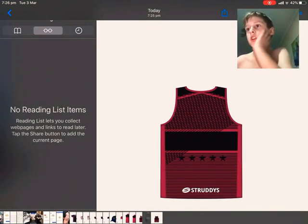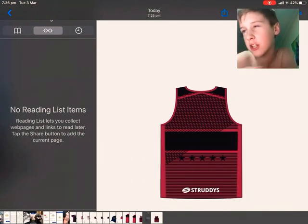We're going to start off with this singlet. It is a black and red one, has Straighties down the back, because that's the company I'm getting them made by for you guys.